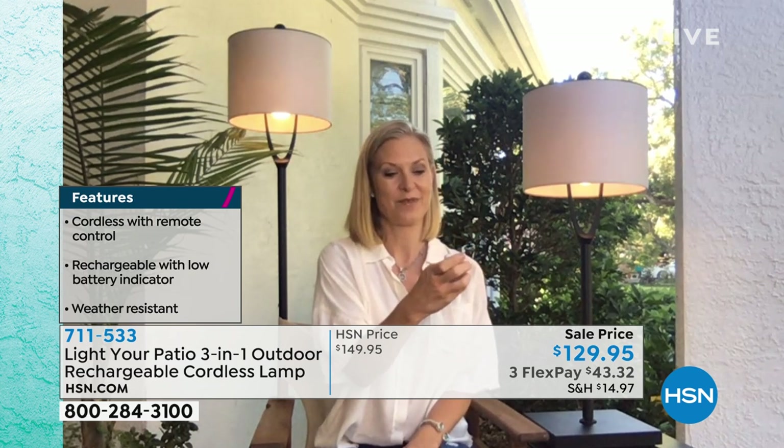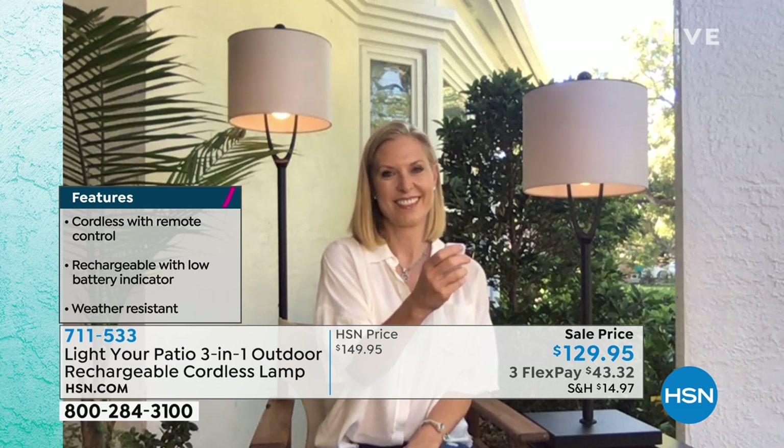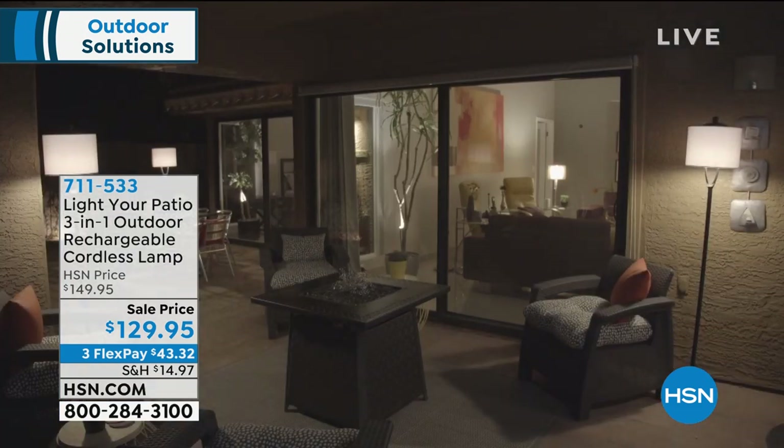What I'm impressed with is the design of it. Normally when we think about outdoor lighting, we think about string lights, which are festive, don't get me wrong. But what if you want to go outside with a glass of wine and you want to read, or go over stuff on your computer or tablet? You don't want string lights. You want a real lamp. And that's what this is.